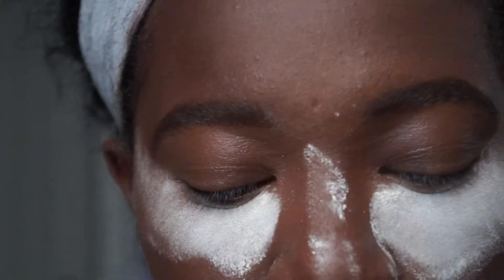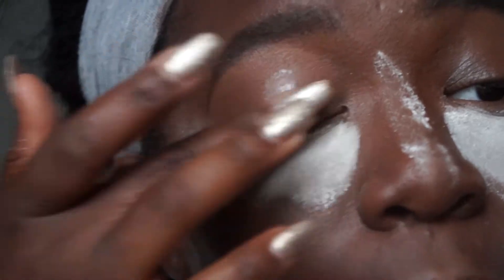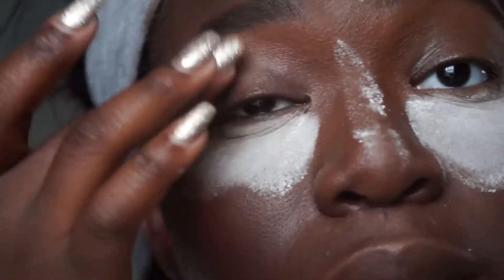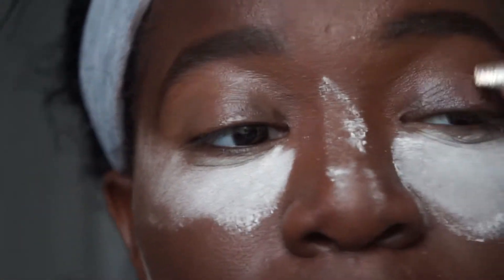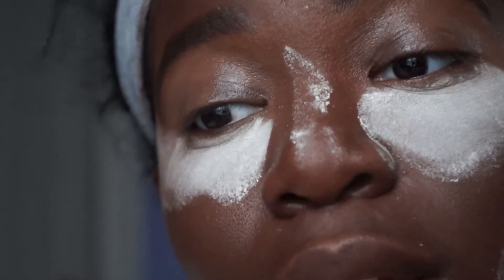I have dry skin but I also have oiliness. I'm going to be applying an eyeshadow primer to prolong the effects of this eyeshadow. We do not want our eyeshadow to come off or slide off at any point today — you have to set everything, because if it slides off, it's just not cute.